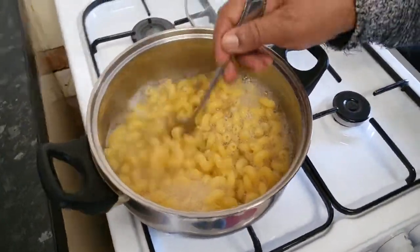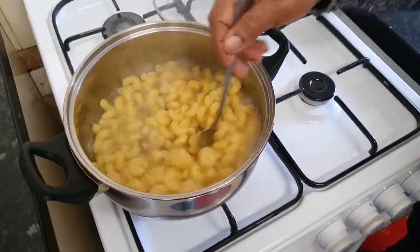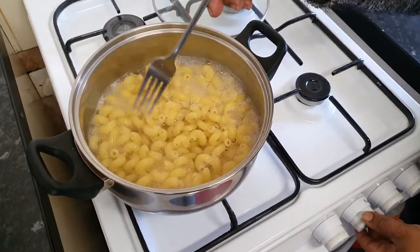I've just checked the pasta — the pasta is cooked. So I am just going to turn my heat off and then drain my pasta, leave it to cool for a while, and then add all my ingredients.